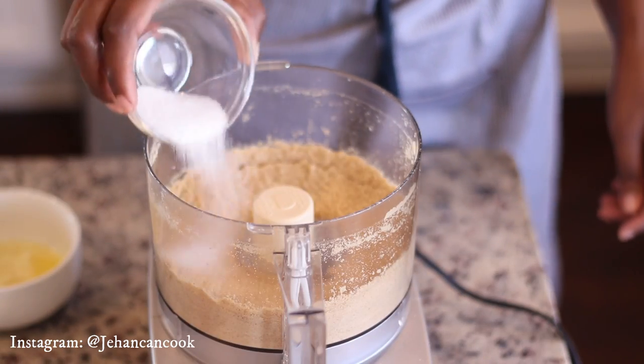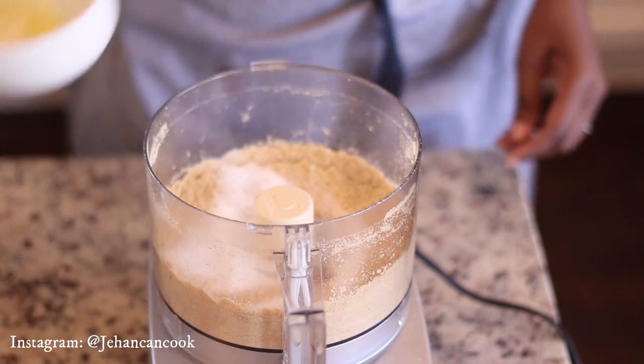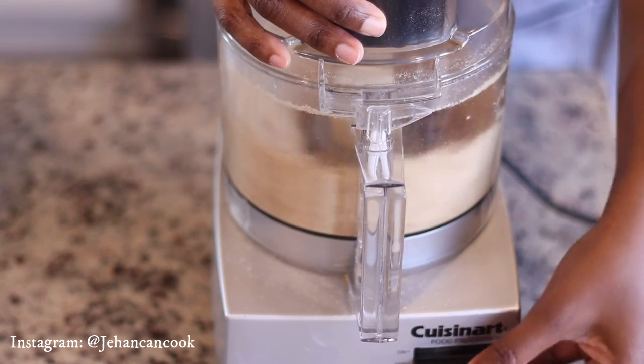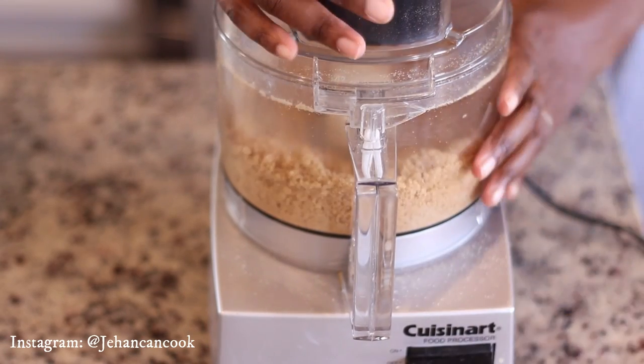You can also do this by placing the crackers into a ziplock bag and breaking them up with a rolling pin. To the graham cracker crumbs I am adding white sugar and melted butter, and this is going to bind it all together and form that crust that you're looking for.